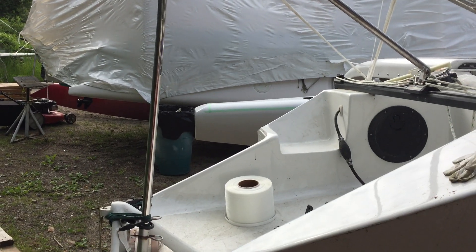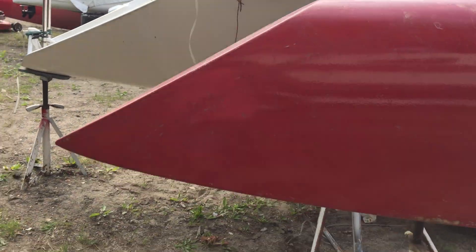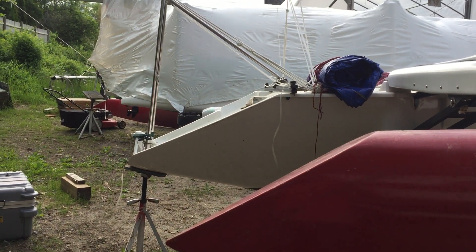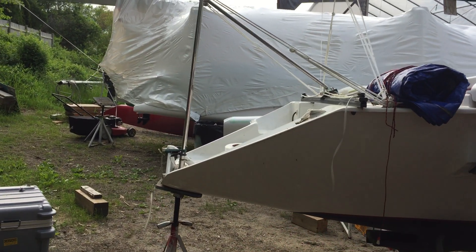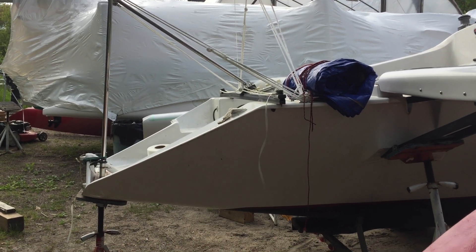But the most important thing for me is you can actually see the extra flotation, so the boat should squat a lot less as well. So again, these are F-85 SR floats going on an F-25 C. Thank you Ian, thank you Greg, thank you Jason.